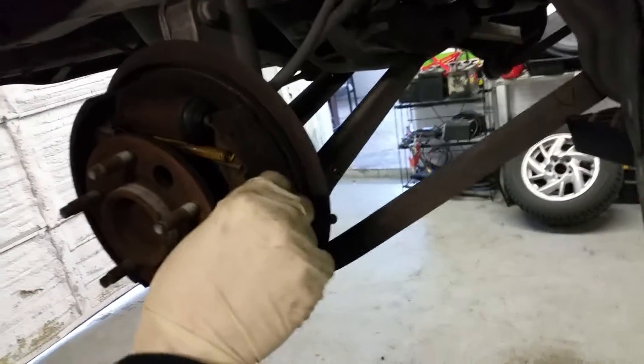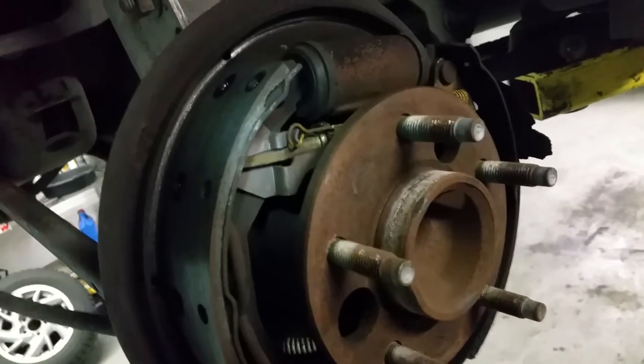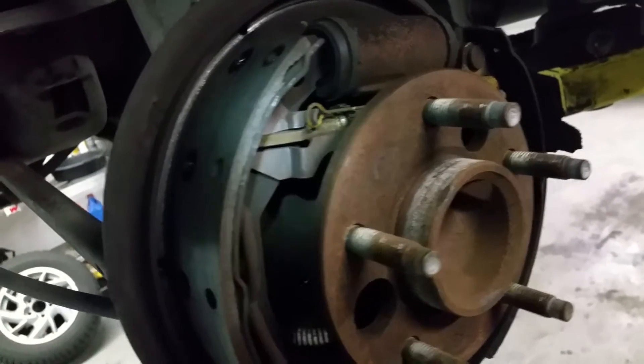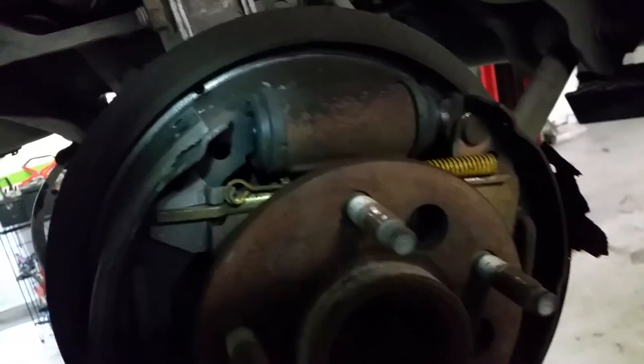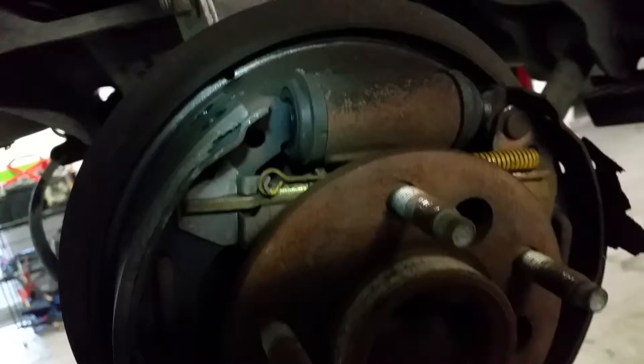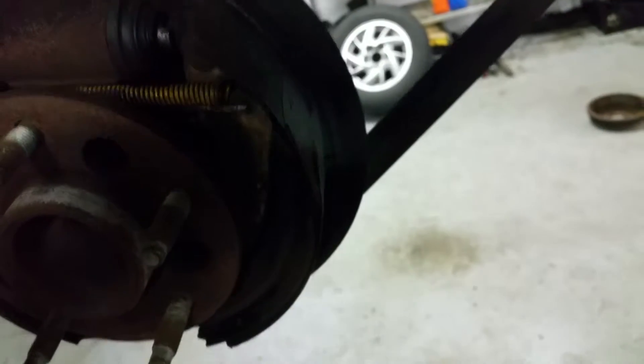The rear brake caliper is sticking, which may be a cause of the wheel bearing going bad. On this side you can see the pads — they're supposed to look like this, but it's a little short on this side. That side is not being pushed out on that brake caliper — the wheel cylinder on that side is being pushed out — so it's only braking from one side.